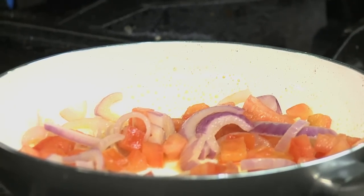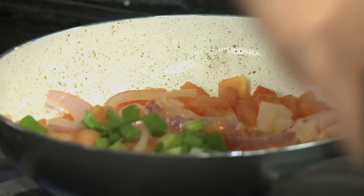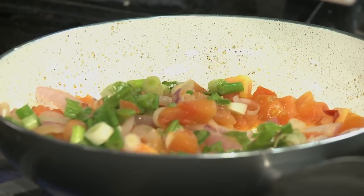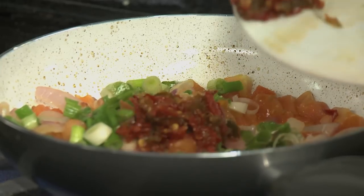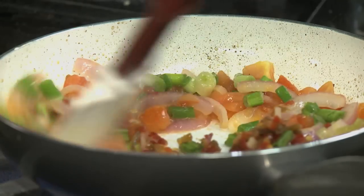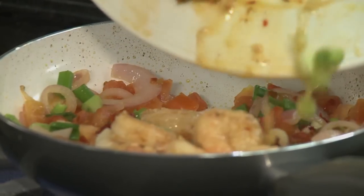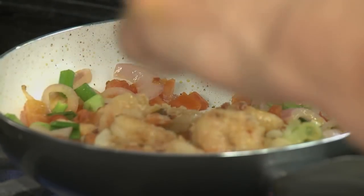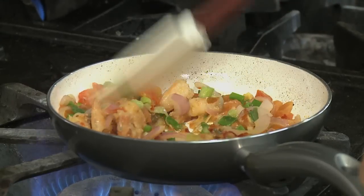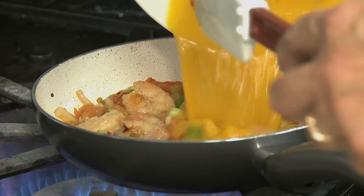The next thing to go in is the scallions, followed by the peppers and the shrimp. We stir this around for about a minute until everything comes nicely together, just like that. And then we add the eggs.